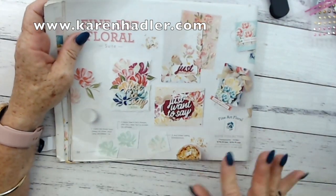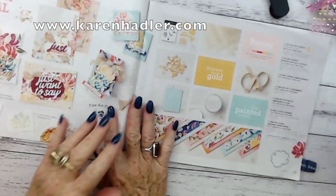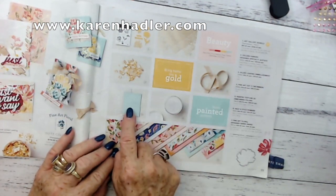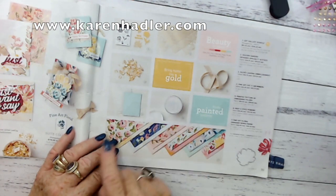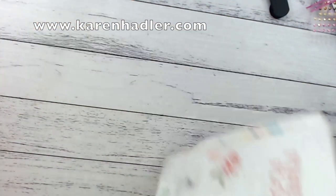This is the fine art floral suite, and we'll be using a few items from this suite today: the gold foil, the 3D embossing folder, the heat and stick powder, and some of the designer series paper, of course.